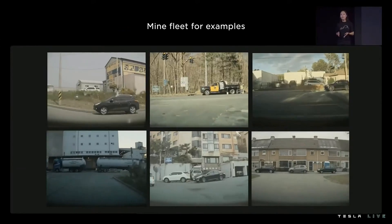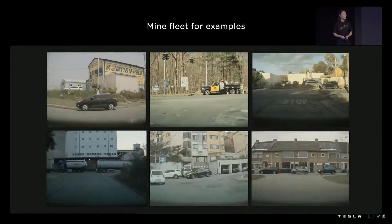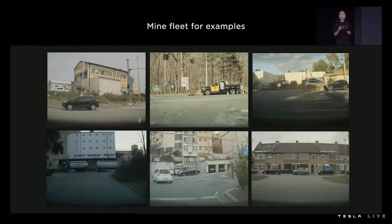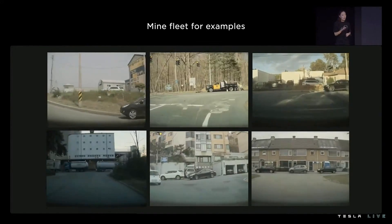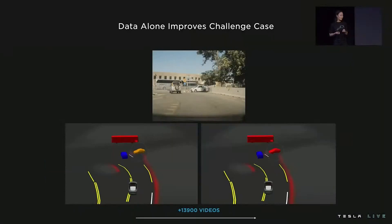Solving that challenge case requires mining thousands of examples like it — something Tesla can trivially do using our data sourcing infrastructure. We simply request data and use the tooling to correct the labels. By surgically targeting the mispredictions of the current model, we're only adding the most valuable examples to our training set. We surgically fix 13,900 clips, and a simple weight update with this new valuable data is enough to solve the challenge case. We no longer predict that crossing vehicle as stopped, but parked.